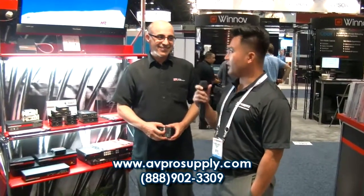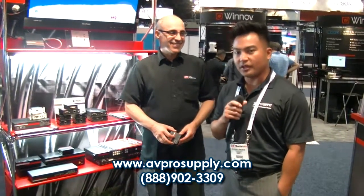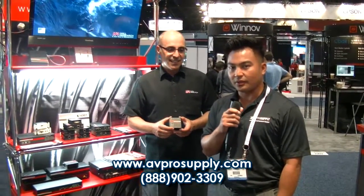That's a lot of great information — thank you so much. Once again, this is Florante from Infocom 2013 and we are here at Hall Research. We appreciate the time, and if you would like more information about this product please visit us at our website at www.avprosupply.com or contact your local representative at 888-902-3309.